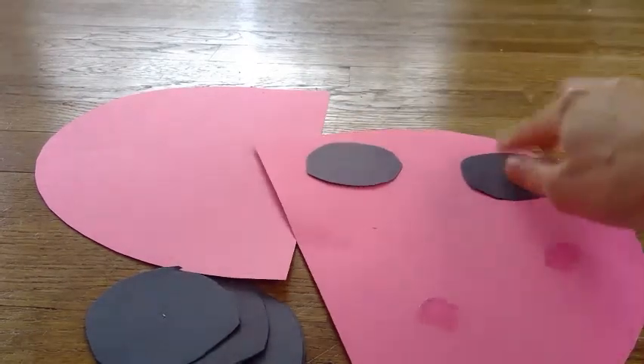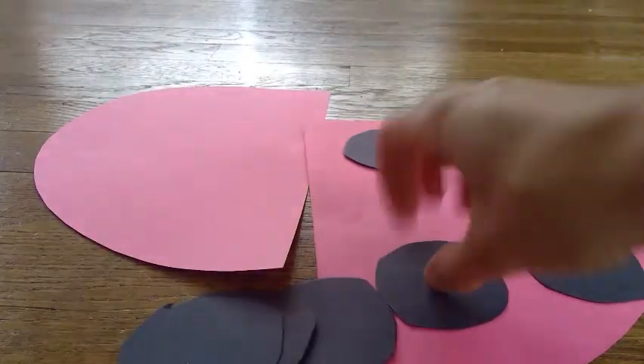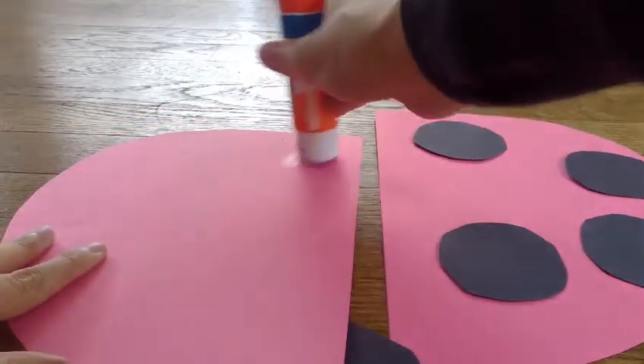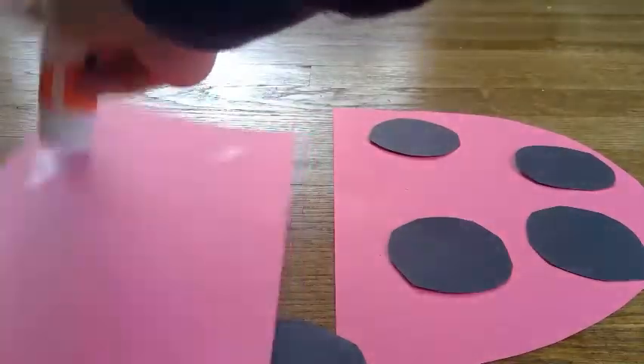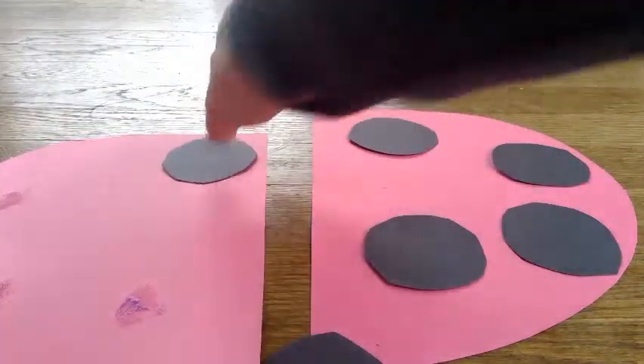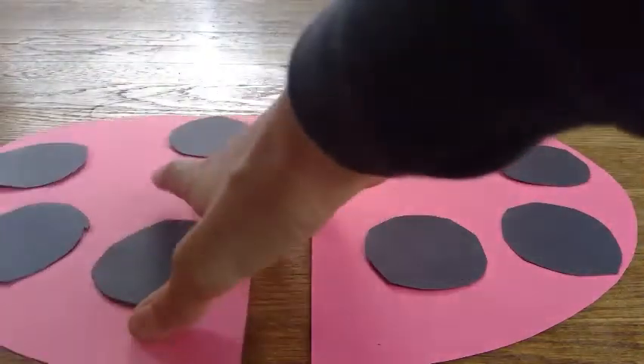Going to do four dots, whatever placement you would like, and stick them on. One, two, three, four. And do the same thing on the other side — one, two, three, four. And you have two wings.